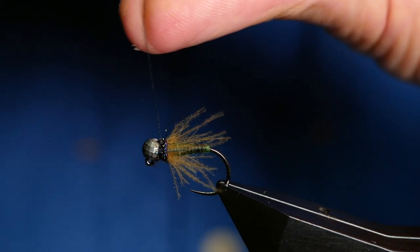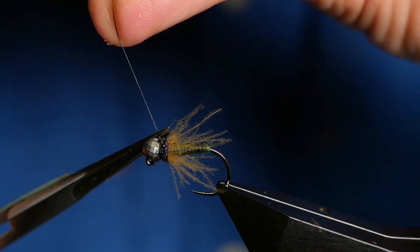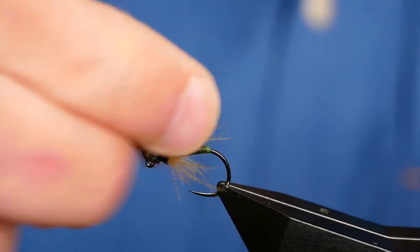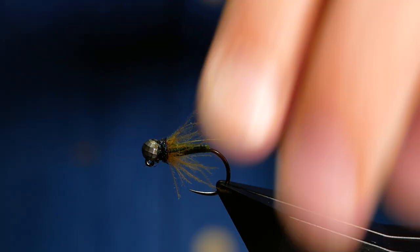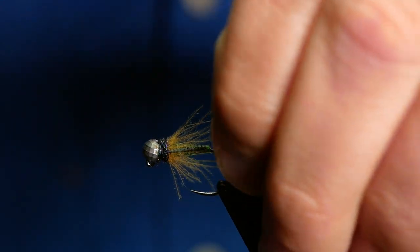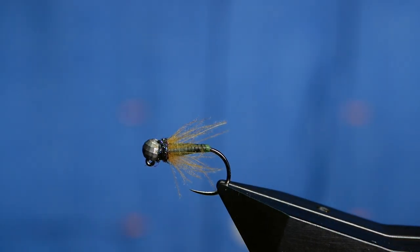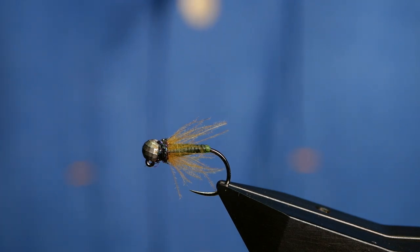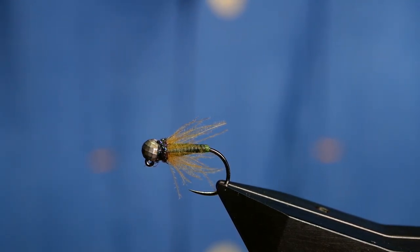Grab your whip finisher and the job is a good one. At 4mm, this is going to be a point fly and it's going to get you down, especially in that chalk stream, real quick. Super wee fly — works a treat. Thanks very much for watching. If you're a returning subscriber, thank goodness you've come back. And if you're new to the channel, please don't forget to click the subscribe button. I'll see you all next time.